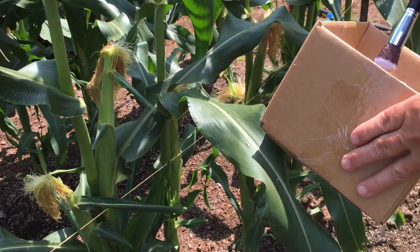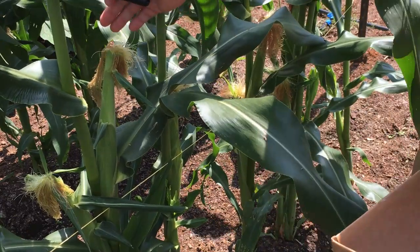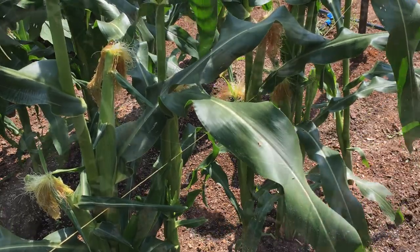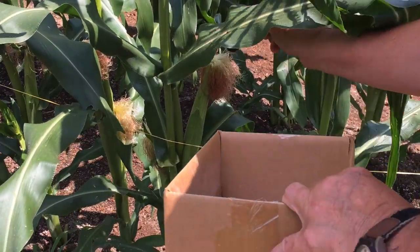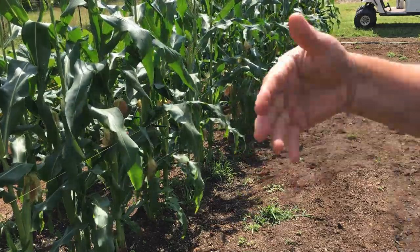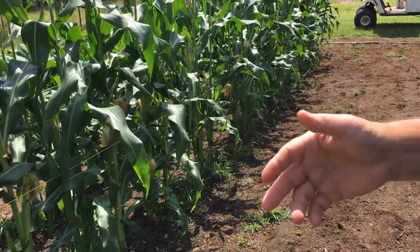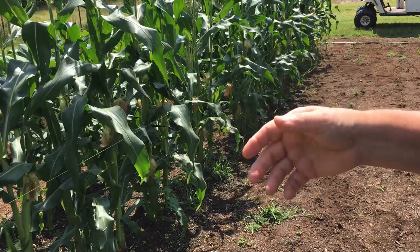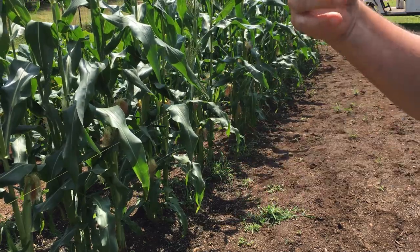Something else I'm going to use this makeup brush for is applying some pyrethrin to the silks to keep out corn earworms. I'll probably do this twice, simply because some of these are not yet silking, and it's just good practice to do it twice anyway. You don't have to do this if you've got a big field of corn, but if you want to only grow a couple of rows, this might be your solution to the pollination problem.